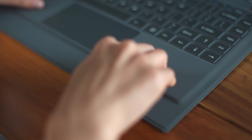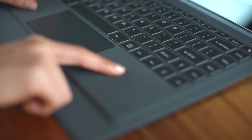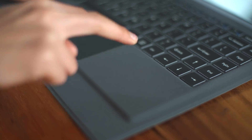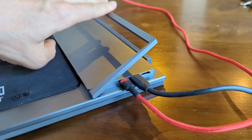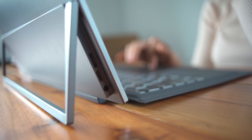The keyboard is removable, so you could use this as a tablet if you wanted. Unfortunately the kickstand blocks the ports, so if your phone is attached and you want to use it as a tablet, the keyboard detaches — it's attached pretty well, I just dropped it — durability test, it's fine. If you want to use it one-handed, you'll need the kickstand folded all the way back.